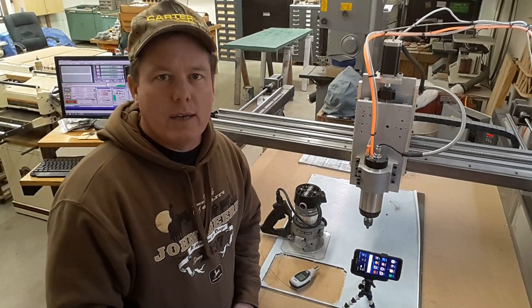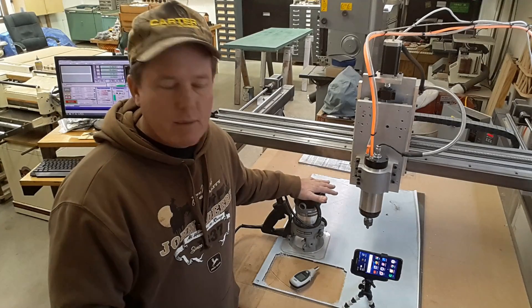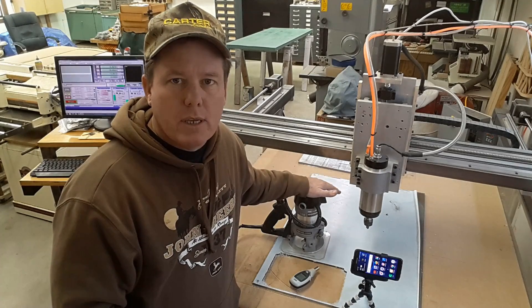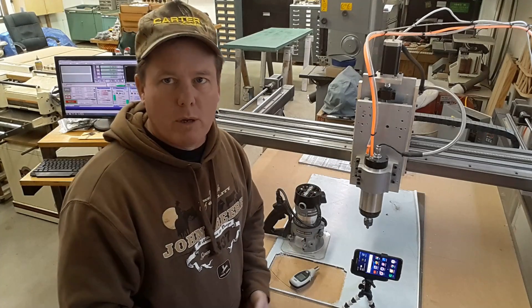For the extra money, I want to have something that's quiet, something that isn't driving me out of the shop. Because when I run a router — either this one, the one in the table, or even my little laminate trimmer — I'll use hearing protection. And I didn't want to have to be walking around with hearing protection on and not be able to talk. That was the absolute number one reason why.